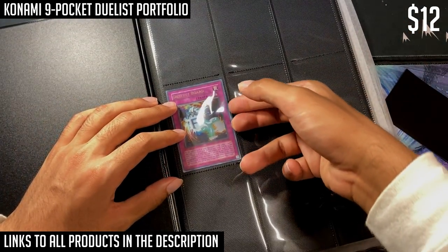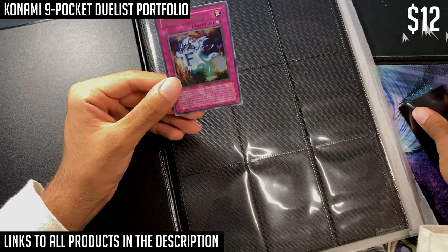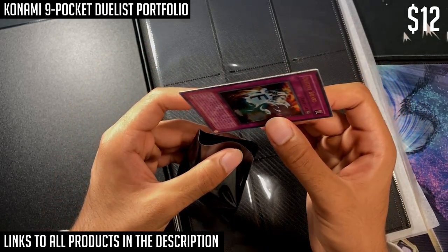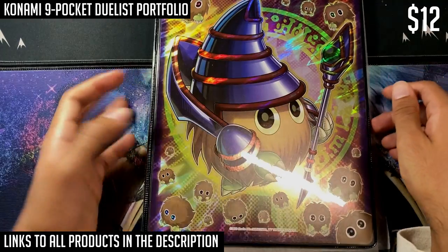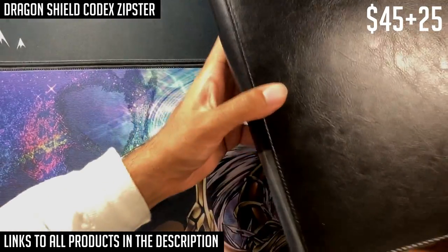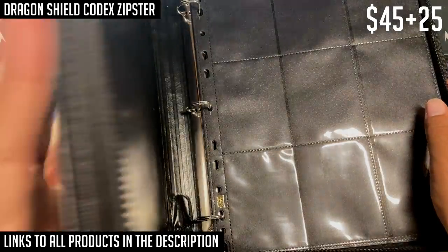You're going to want to put card sleeves on your cards before putting them in binders because cards will scratch without them, and corners can get nicked. It's better to put them in card sleeves and then pick a different binder. That's the budget option. For the high-end premium option, there are actually two I recommend. The first is from Dragon Shield — this is the one I use for my most expensive cards, because it holds double-sleeved thick Dragon Shields quite well. This is the Dragon Shield Codex Zipster.